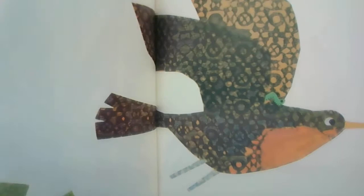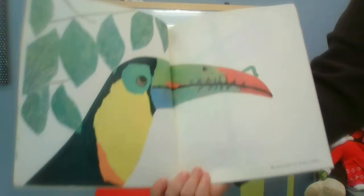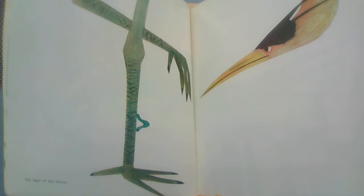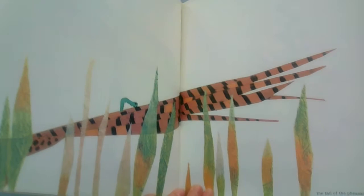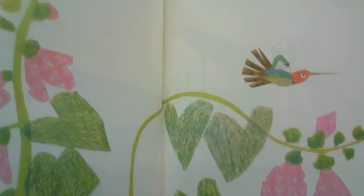Do you see him? The inchworm measured the neck of the flamingo. He measured the toucan's beak, the legs of a heron, the tail of a pheasant, and an entire hummingbird. The hummingbird must be small because the inchworm is almost the same size.